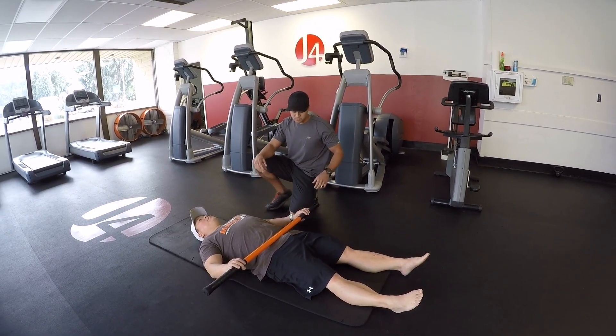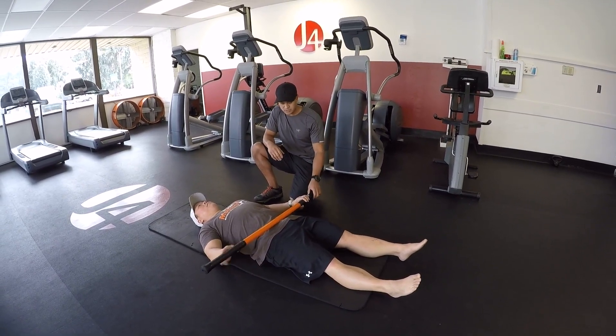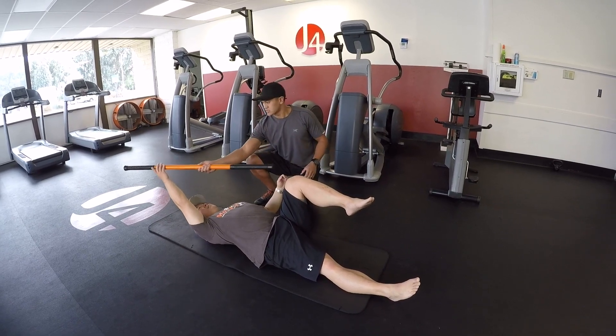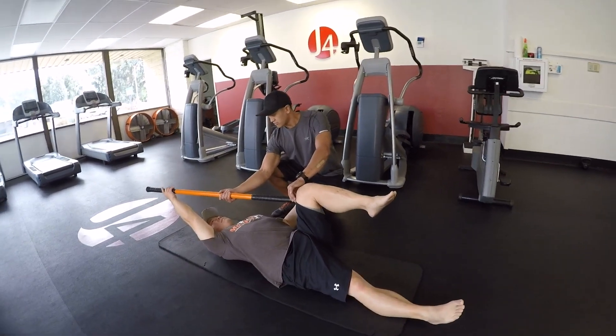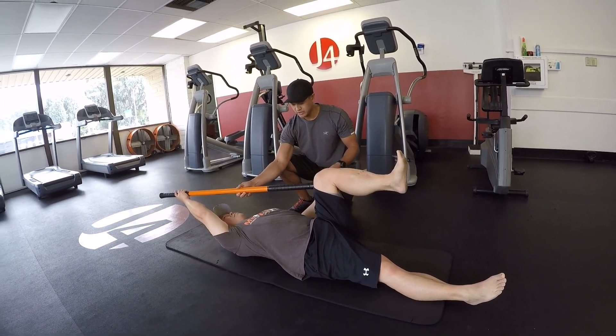What we're going to do is a very basic version of a static dead bug. Dennis is going to lift his left knee, right leg is straight. He's going to place the stick in his right hand. Now the butt end of the stick is going to go into that left thigh. From here, what he's going to do is try to create some tension between his hand and his leg.